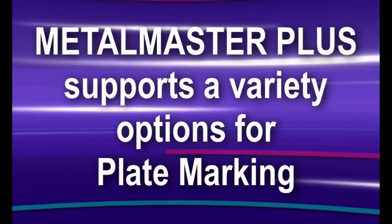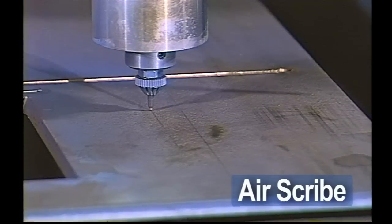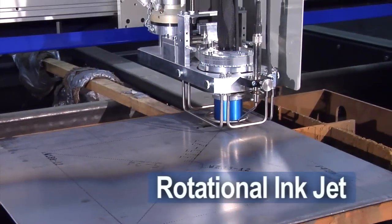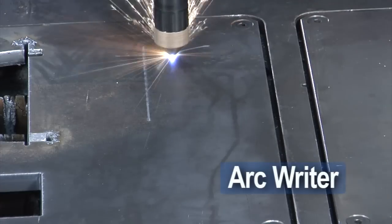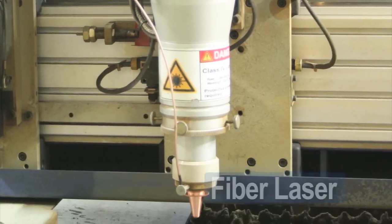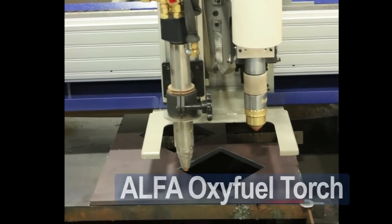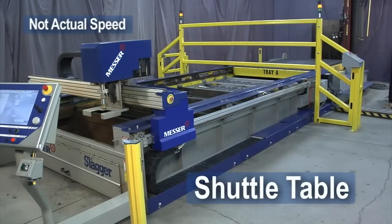The Metal Master Plus lets you cut and mark with optional processes. A marker can be added to reduce manual marking and increase productivity. Choose an air scribe, rotational inkjet, or pin stamp to provide marks for bend lines, drill points, or weld locations. An optional fiber laser, alpha-oxy fuel torch, drill, and shuttle table can be added as well.